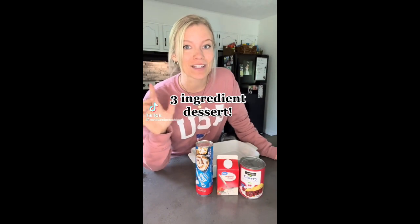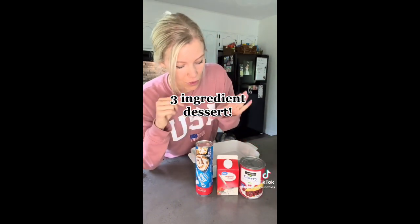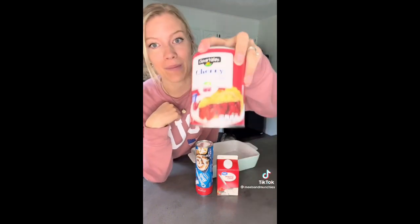If you are looking for an easy summertime dessert — it could also be breakfast — all you're gonna need are three ingredients: cinnamon rolls, heavy whipping cream, and your favorite pie filling.